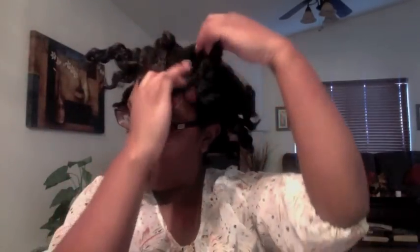I'm going to slowly unravel some of these bantu knots. Again, not perfect because this is on an old twist style — normally you would do bantu knots on fresh hair.